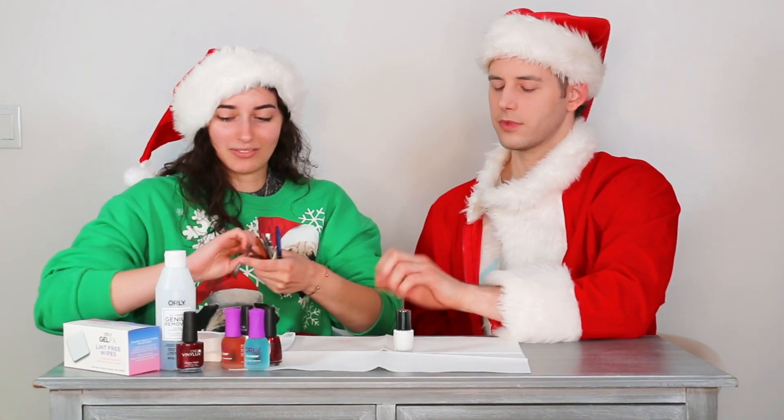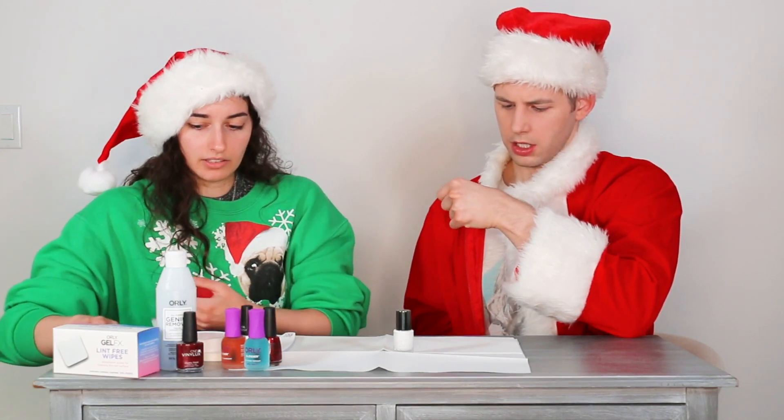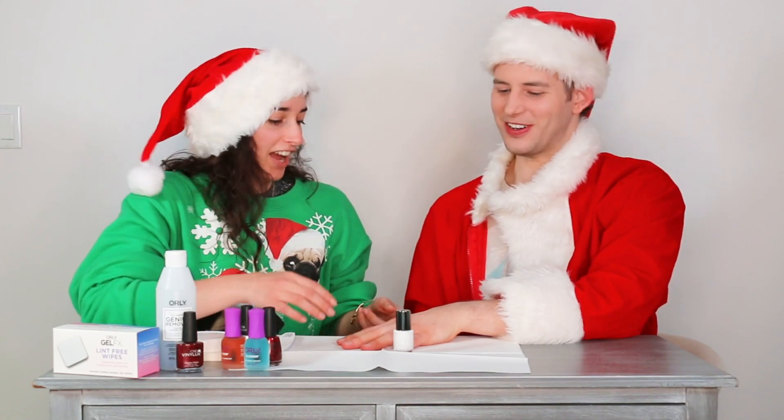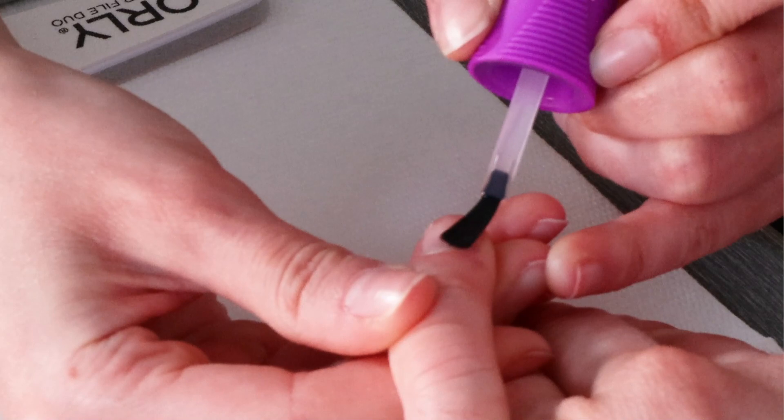Alright, so I was going to prep nails. I was going to file them. Always include a base coat — step one.